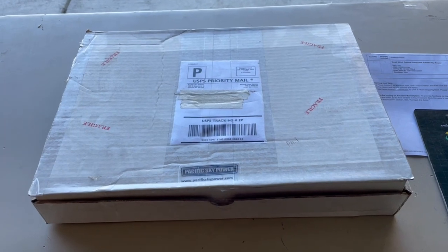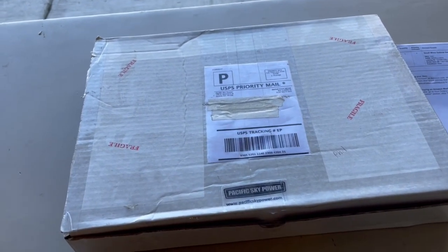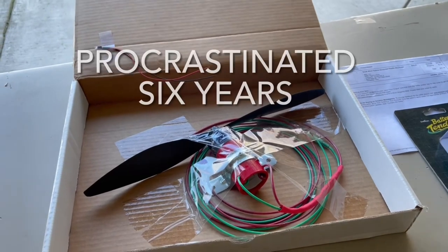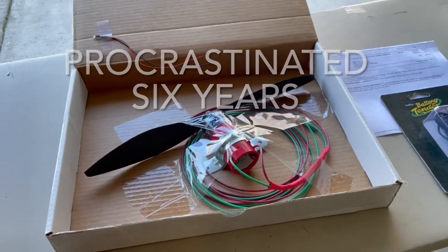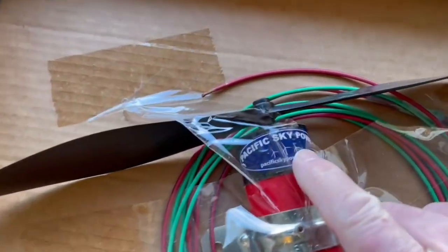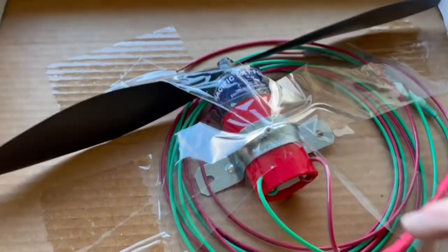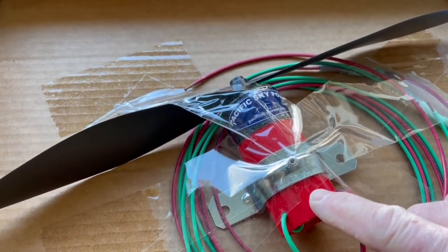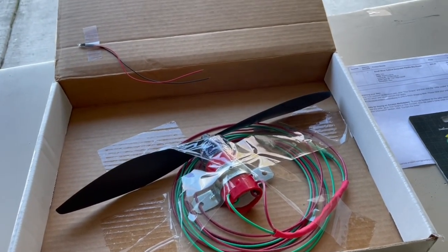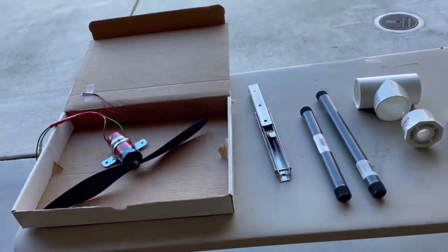This is my wind turbine, boxed up. I bought it back in 2017 off of Amazon. I'm the worst procrastinator in the world — I will buy things for my van and they will sit in my garage for a year or maybe two years. This wind turbine is a product made by a company called Pacific Sky Power, and it's supposed to generate up to 40 or 50 watts of power. Once I get it installed, I'll put it on a multimeter and check how much power it actually generates.